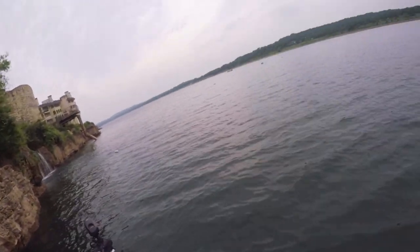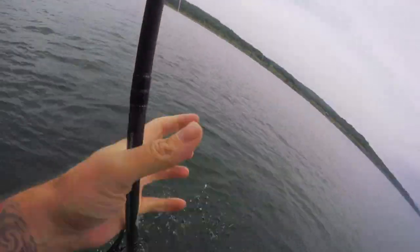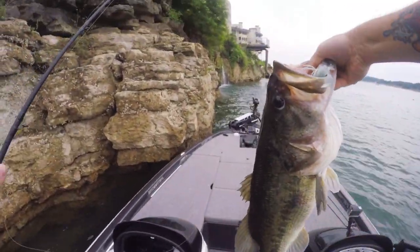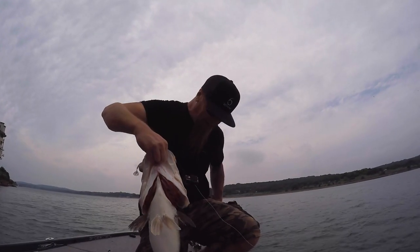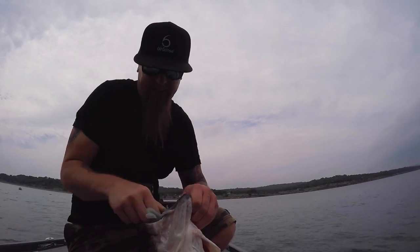That's a huge fish — it's the biggest fish I've ever caught in my life. I don't have my net, this fish is huge. Oh my God, PB without a doubt — that is the biggest fish I've ever caught in my life, dude. At the waterfall, on the Divine swim jig — she freaking smoked the swim jig. I thought I was snagged. That was a monstro — absolute monstro. Only half a pound away from that double-digit fish that we're on a mission for, and we will get her eventually.